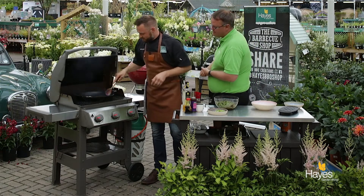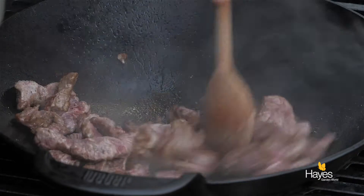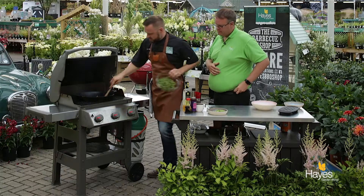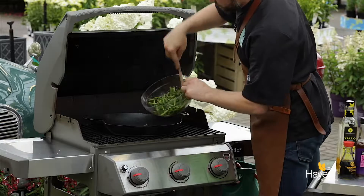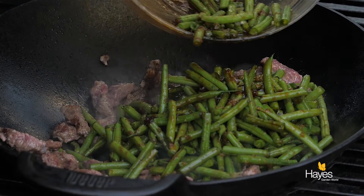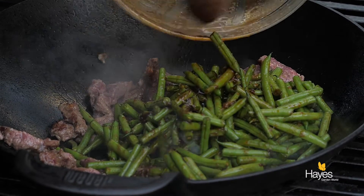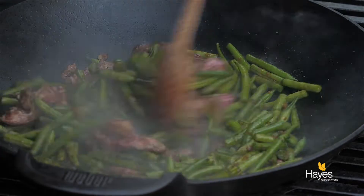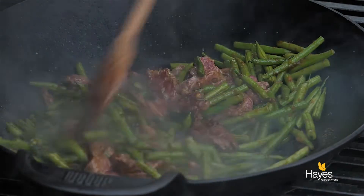Let's go back to our BBQ. Oh, look at the caramelisation on that — gorgeous! Right, let's get our marinated beans — they're going to go in with all that sweet savoury goodness. Give those a tumble around. The smell is amazing.